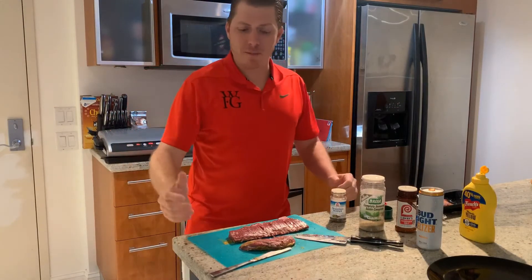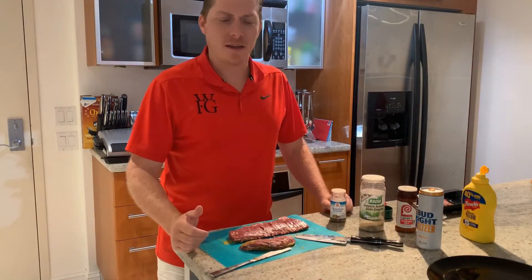So tonight I'm gonna do a family recipe I learned from my dad: mustard steak.